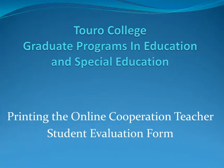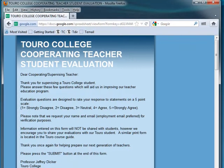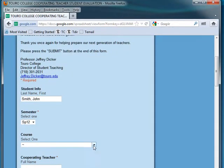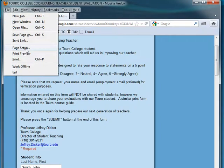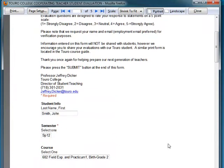Let's try this in another browser. Here's the evaluation form, and this time it is in Mozilla. Here too you can print this if you wish before submitting it. You'll notice the information that we've entered. We started to enter information, and we can go to File and Print Preview, and you can see that this form is ready to be printed with your information.